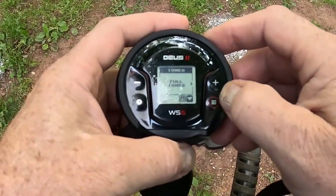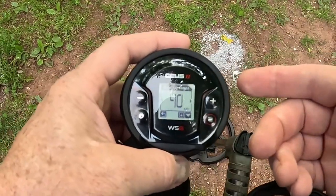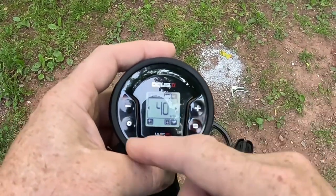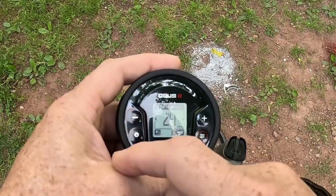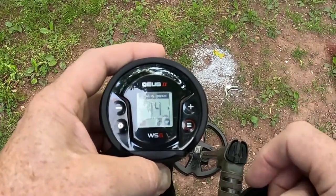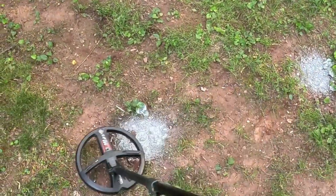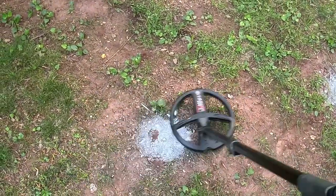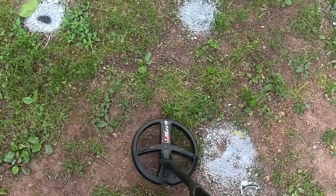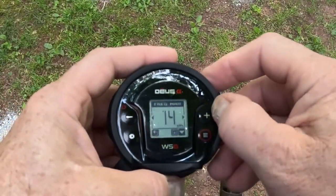Let's keep going down the menu — sensitivity, then your frequency range or max frequency range. You can now shorten your multi-frequency range. You can go all the way up to 40 kHz, or you can lower it — say 0 to 24 kHz or 0 to 14 kHz. Shortening the frequency range actually makes some targets hit harder. I think it sounds better when you shorten it a little bit and the coins seem to hit harder.